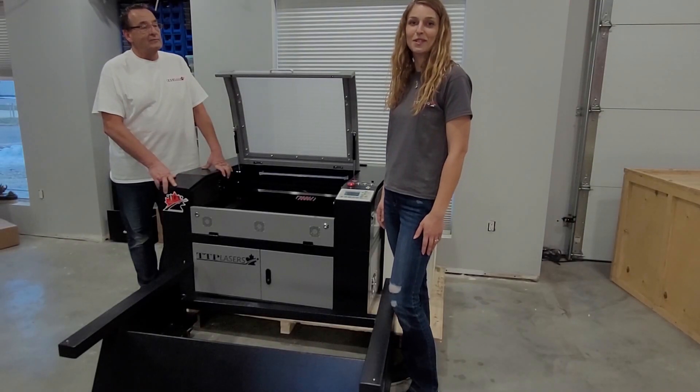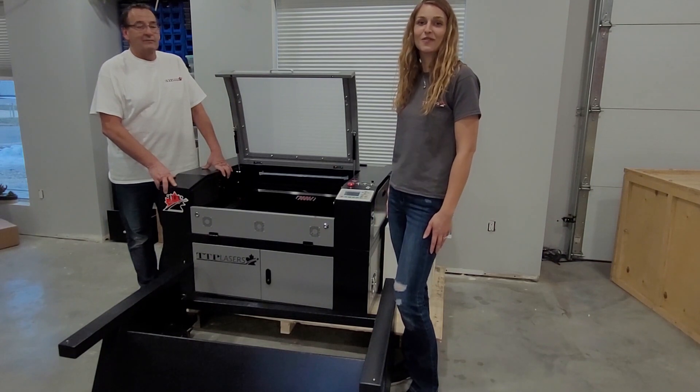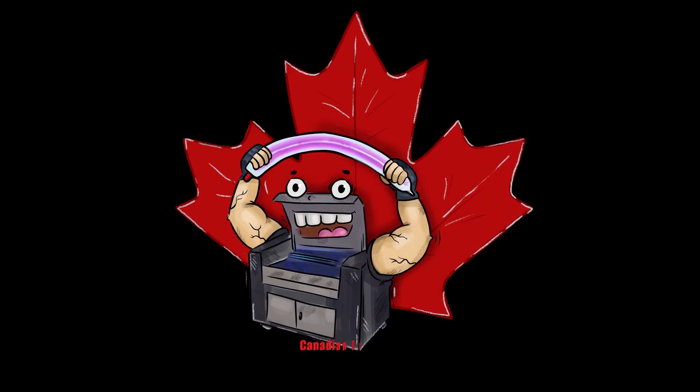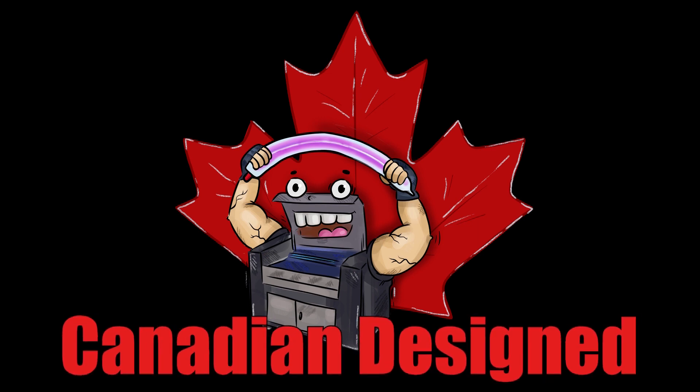That concludes the setup of your new TTP Light Ray. Thanks so much for watching. Don't forget to like and subscribe to our TTP channel. Take care!